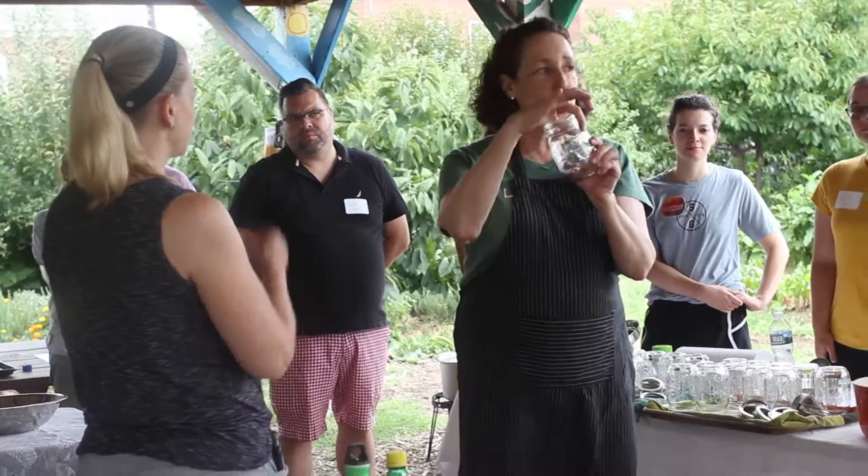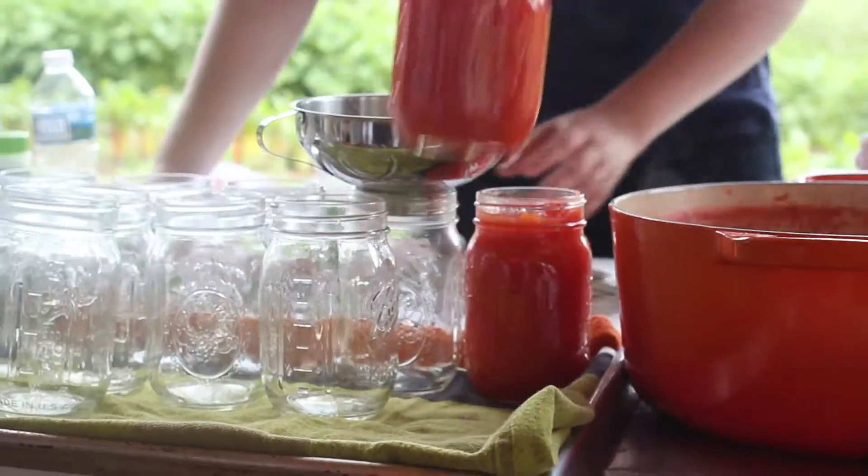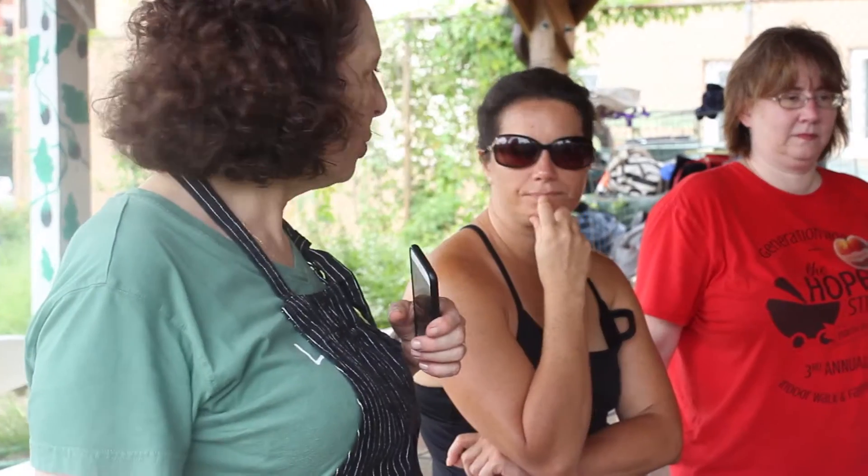It doesn't have to be perfect. You're going to make sure it's super clean. Then you add citric acid, and it acidifies the tomatoes to a safe level. People are so stressy about this. Yes, I'm so stressy about it.